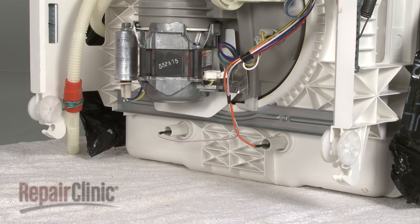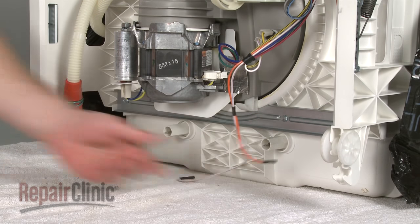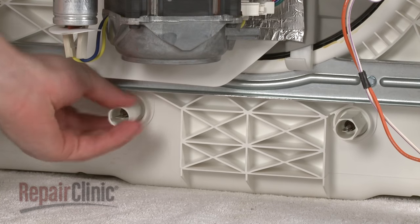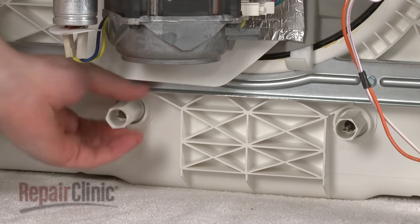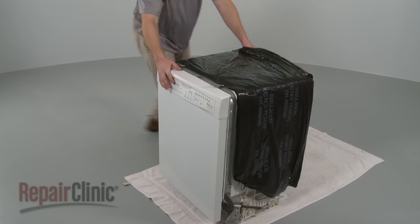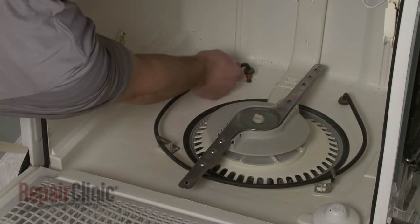You're now ready to replace the heating element. Disconnect the wires first. Next, use a wrench to help remove the heating element mounting nuts. Now, carefully set the dishwasher upright and open the door to detach the old heating element from the brackets. Now pull the element out.